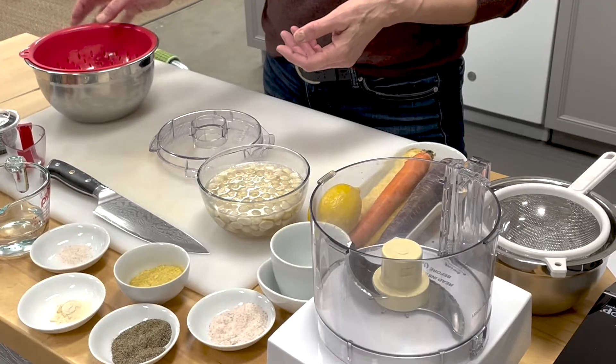But today we're going to be making something that's more like a cream cheese — a spreadable cheese, terrific with crackers for a crudités platter for the holidays.